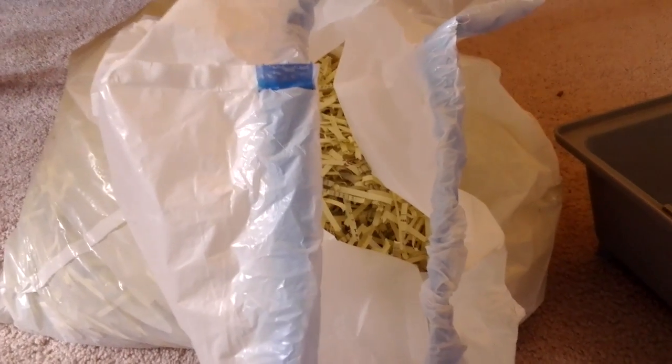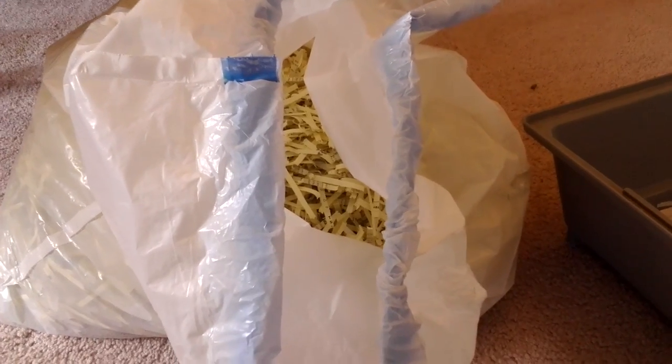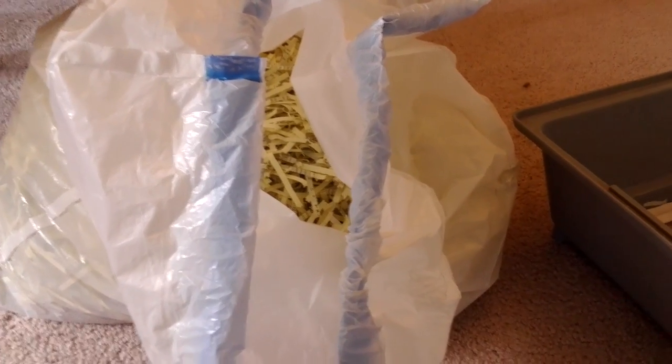After that, bring out the bedding. Pour two to three inches into the empty cage. Make sure all areas have the same amount, and especially put extra bedding into the area where your guinea pig sleeps. This is just shredded paper — it is very inexpensive.